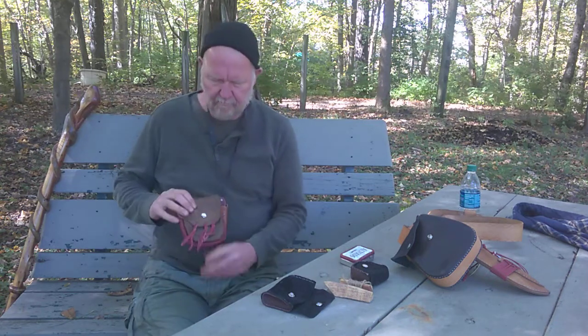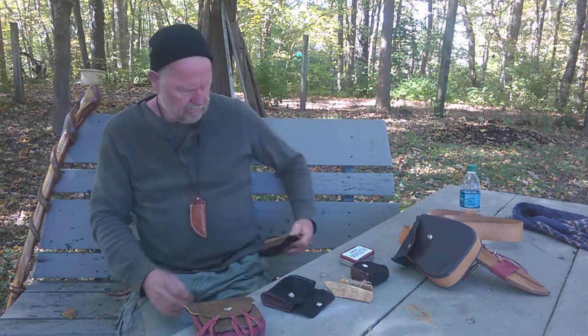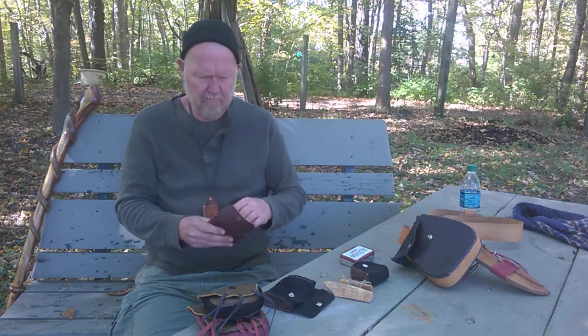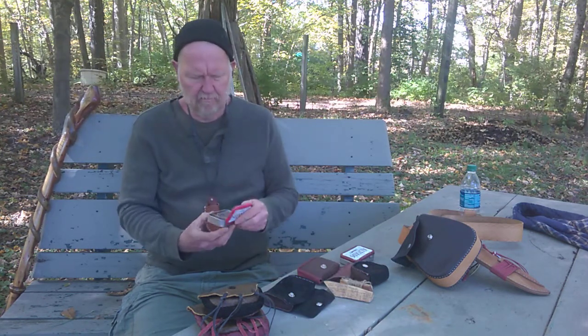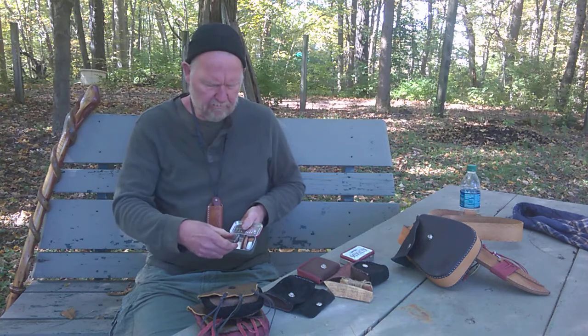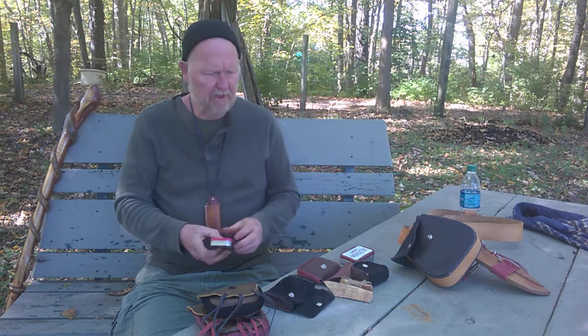But mainly I want to talk about these pouches — this pouch, this pouch, and this one. First of all, this is a little fishing kit. It has everything in it I need to fish: string, everything that I would need for one day and one night.